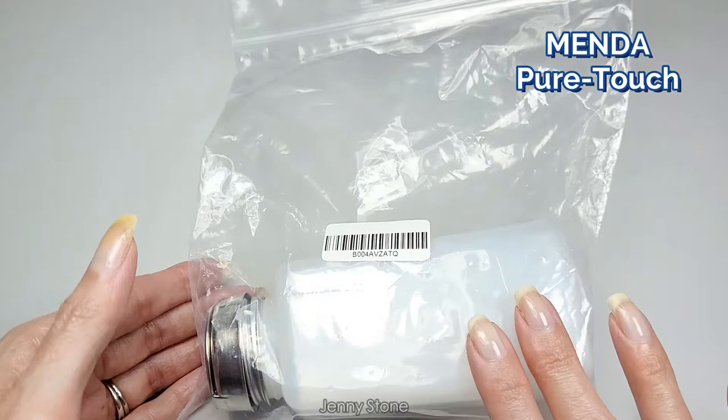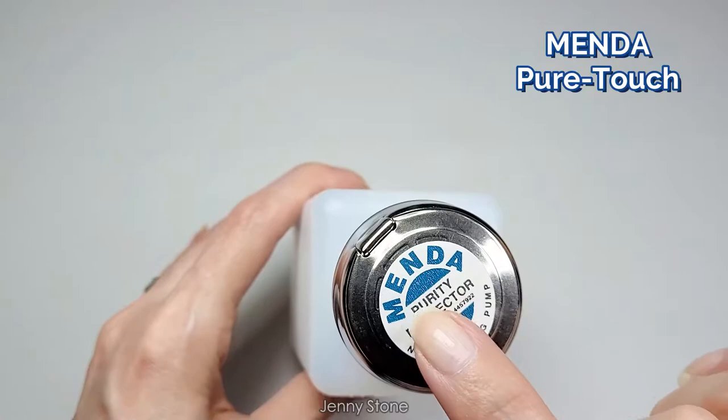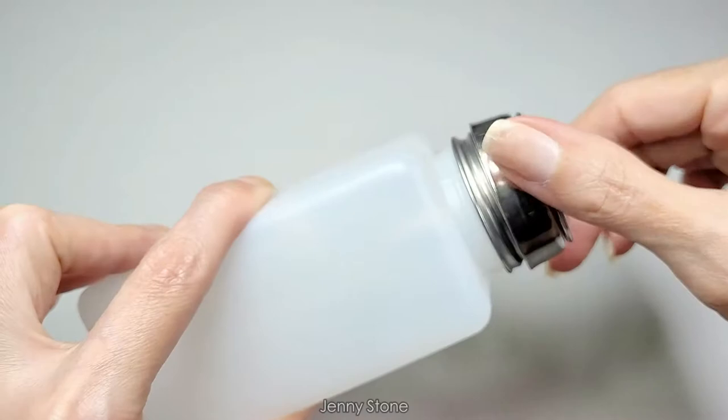I just received a package from Amazon — this is what I ordered: a brand new acetone dispenser. Let's open it together and take a look. The brand is Menda and it comes with their label on top: Menda Purity Protector, non-clogging pump.